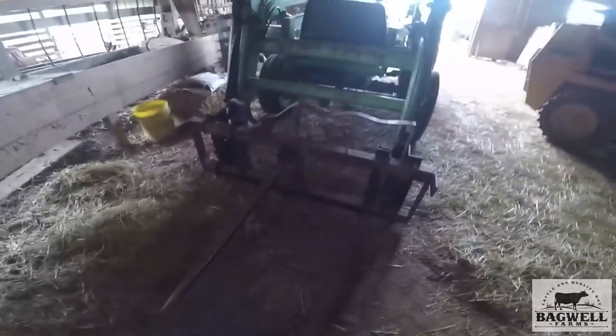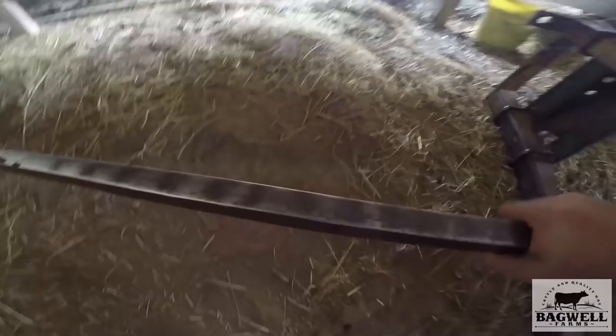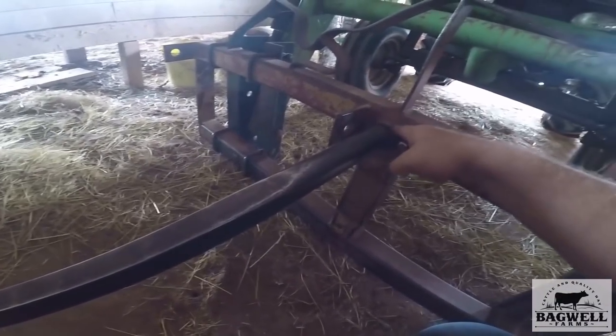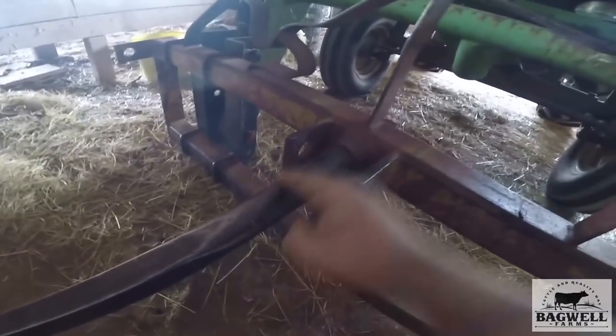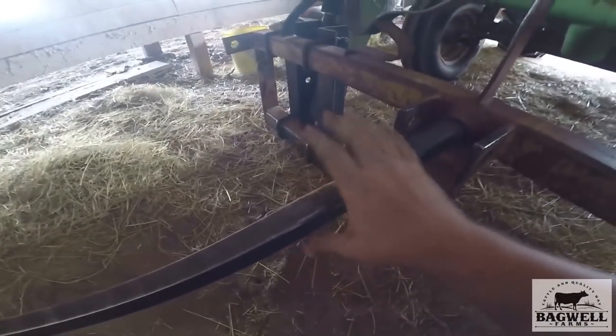This is a homemade spear — used to be a set of forks. On these spears, you get a collar piece, cut a hole, slide the collar piece through, weld both ends of it, and that allows a tap to screw on the end so you can slide the spear in. That's the way most modern spears are made.